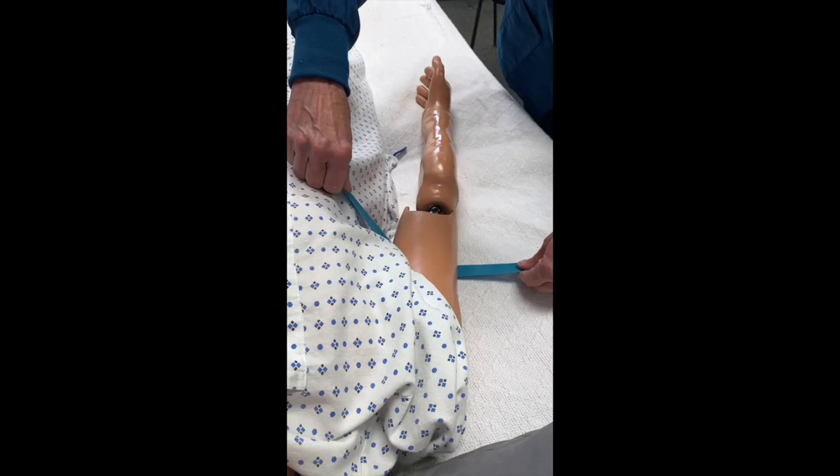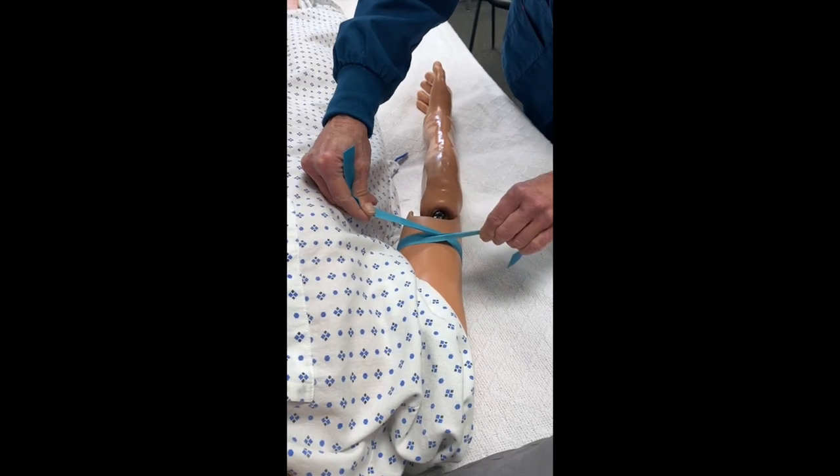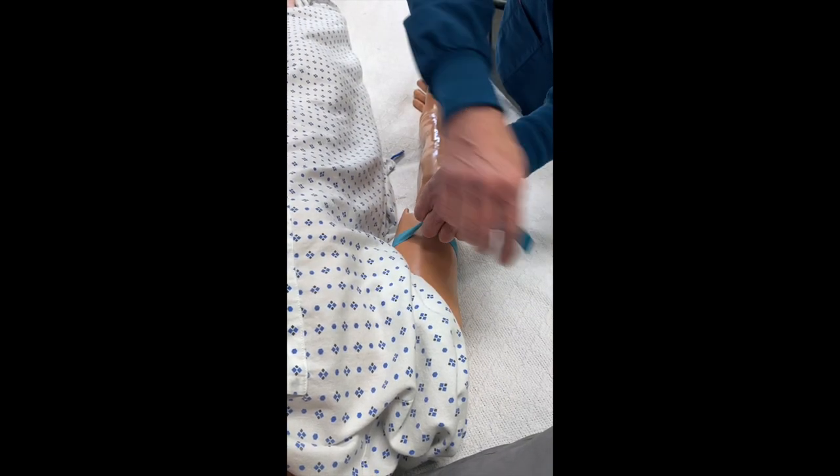Step two: cross your dominant hand over your other hand to make an X, then switch your hands.